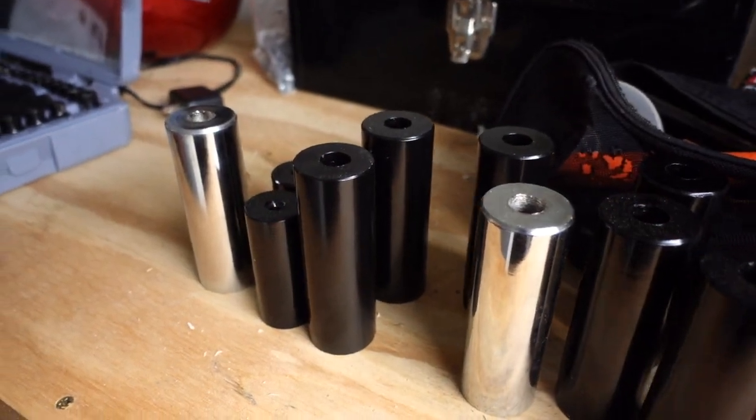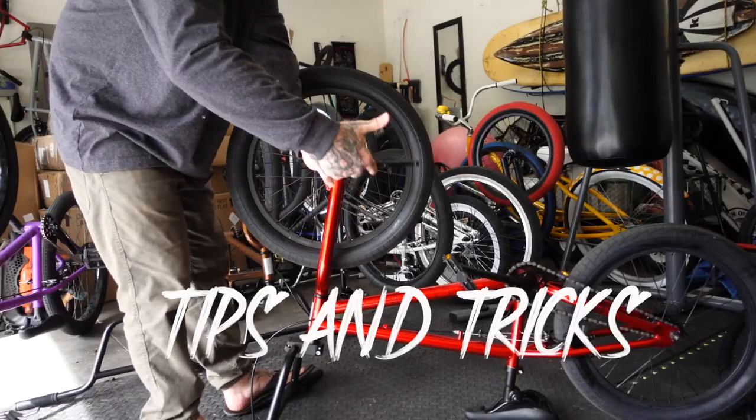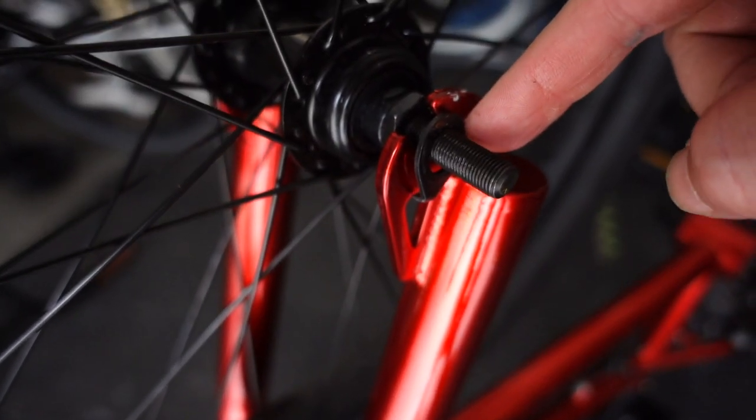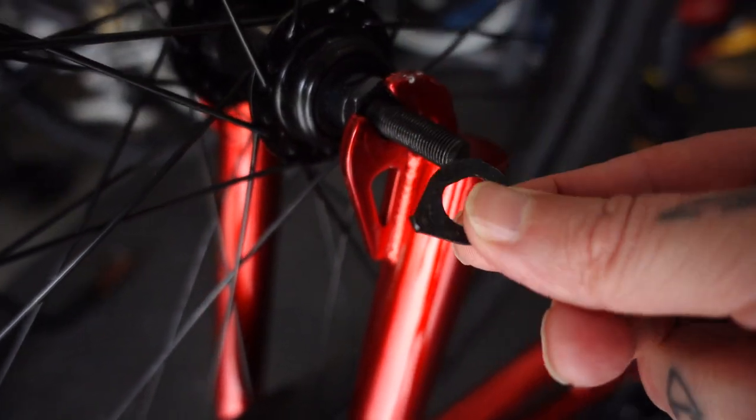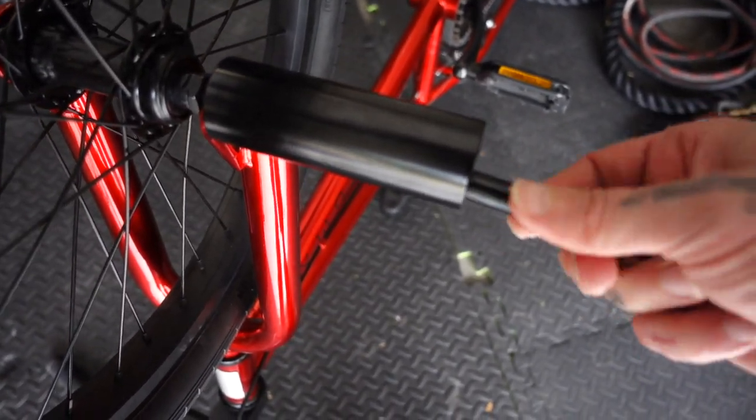The first thing you're going to want is some pegs and a socket with an extension. You'll always want to run the pegs flush up against the dropout, so we're not going to use a washer. Just take your time putting your axle nut back on because you don't want to strip it.